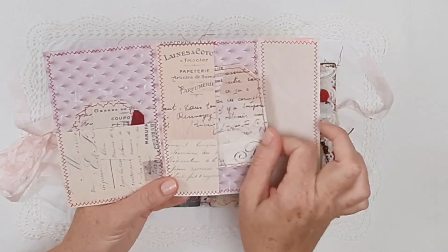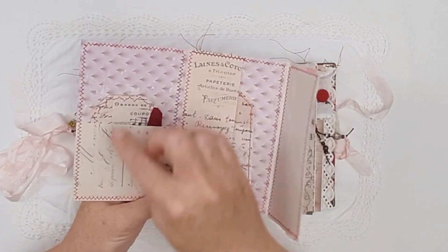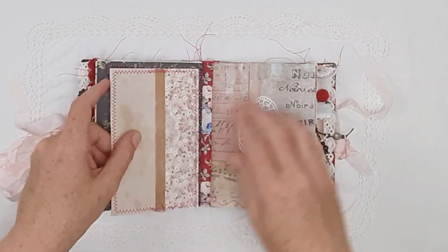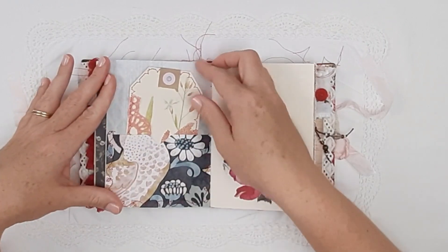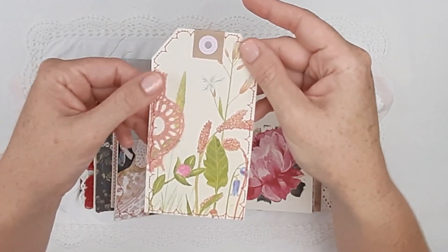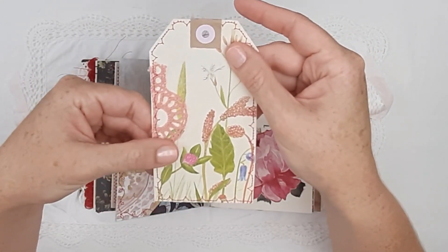The ephemera folder opens out and has a little pocket with an extra tag, and one more with some sari trim. This is the French collage printable from my Etsy store — an example of how to use it. There is some beautiful lace stuck on there, a nice deep wallpaper pocket, and some vintage book page with a beautiful piece of vintage French hand-crocheted trim.